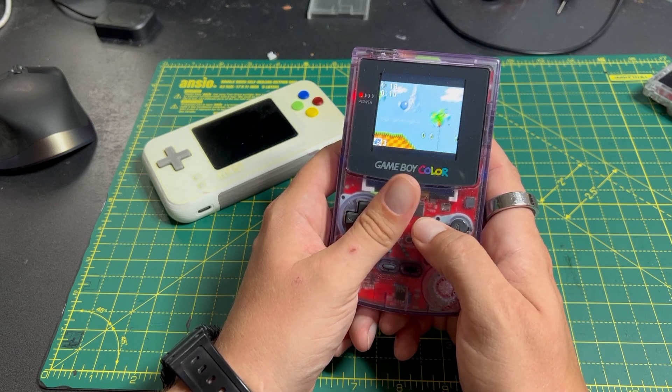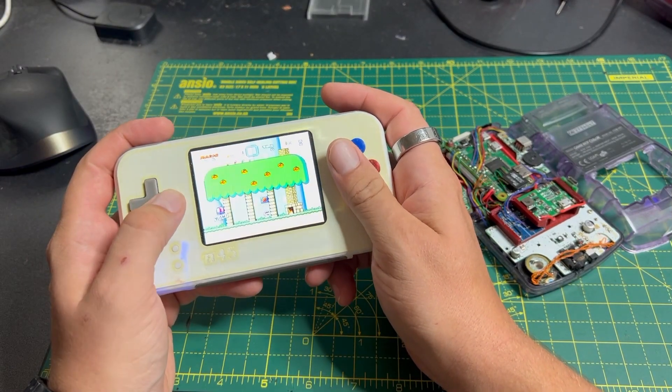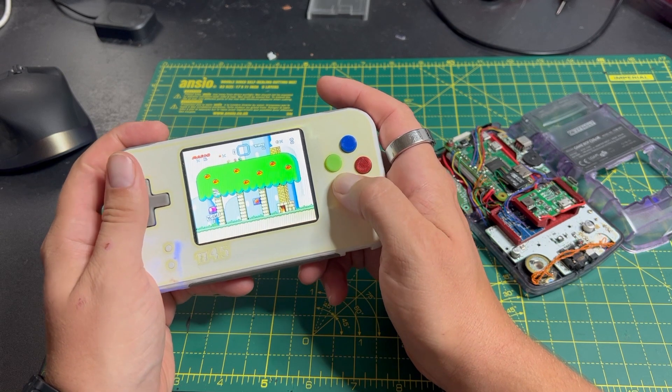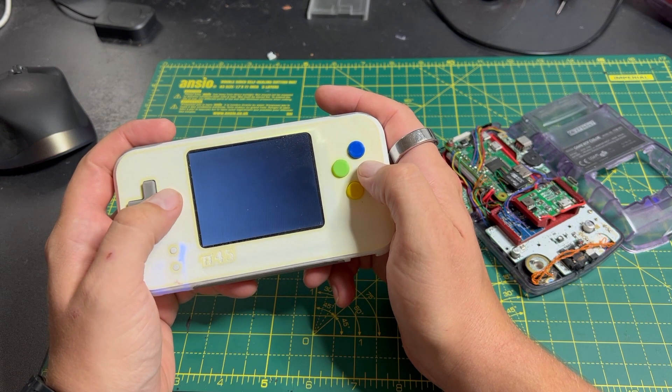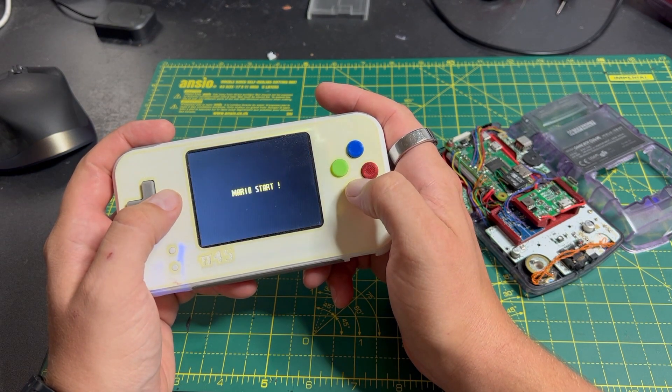I wanted to make more. I had learned a lot about making these things, like how to get these pretty cheap SPI displays running well, how to do sound and some basic battery management, and I eventually had the idea of trying to make a tidier, more full-featured Game Boy Pi, and I began learning how to make printed circuit boards.